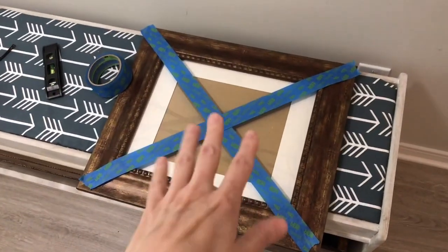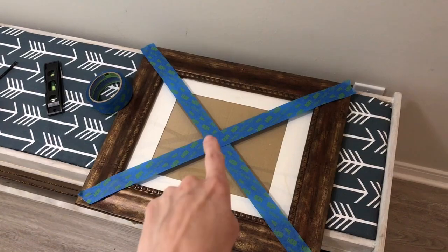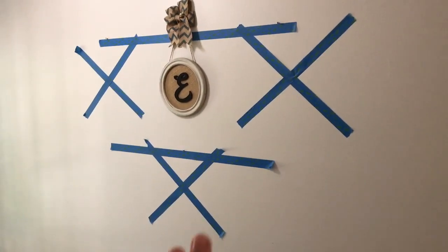I pull the painters tape up — this just gives me an idea of how big the frame is gonna be. Since I have three of these, I put three X's on the wall kind of where I thought they should go, then I took a step back and looked at it to make sure that looked good.